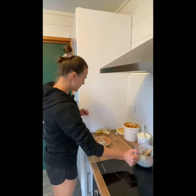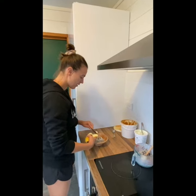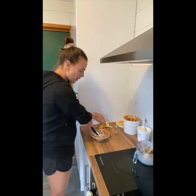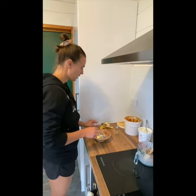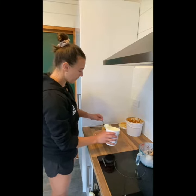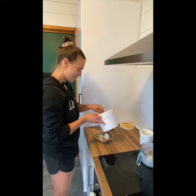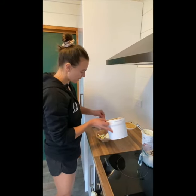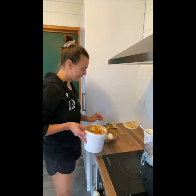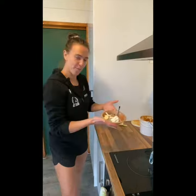So I'm just going to add a little bit of sliced banana, some yogurt, and peanut butter. I was going to try and drizzle that but that's not going to work, so let's just put a dollop on — and we're good to go!